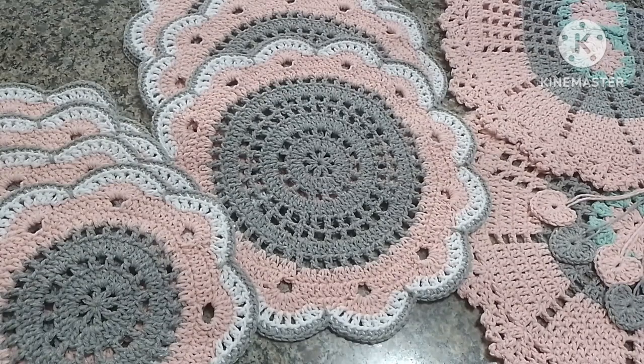Trouxe alguns modelinhos para inspiração para vocês — quem está desanimada, bora se animar e crochetar! Não esqueçam de deixar o seu like, que é muito importante para o canal, e os comentários de vocês, que eu também gosto de ler. Às vezes eu não respondo todos, mas às vezes eu passo e dou uma lidinha, porque o tempo aqui é meio corrido com as encomendas para fazer. Mas eu agradeço de coração cada comentário.